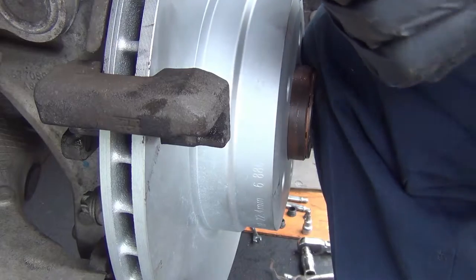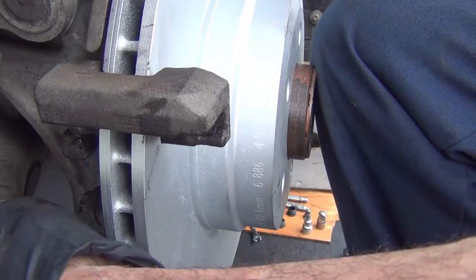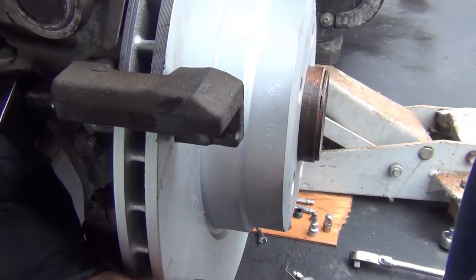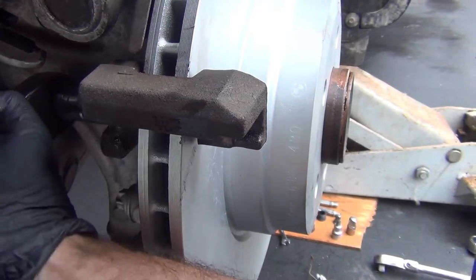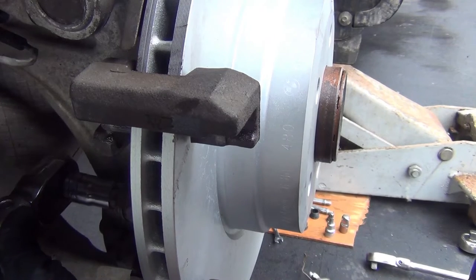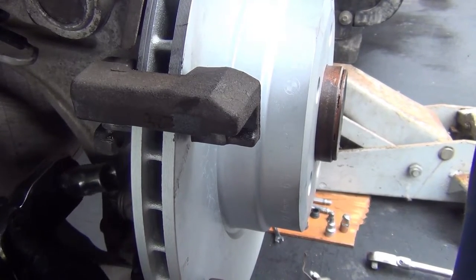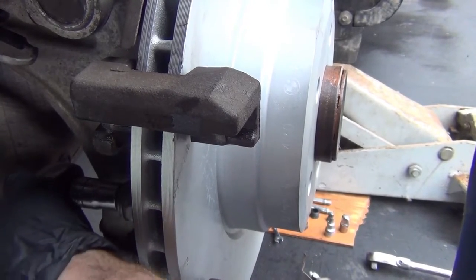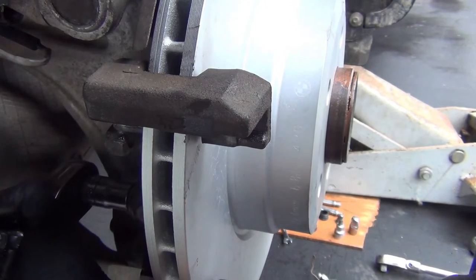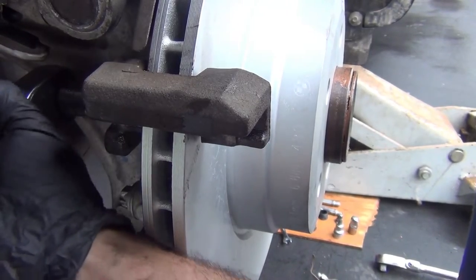That's hand tight — I'm going to tighten that right now. This is 110 newton meters. I'm going to have to do it from down here. Sorry I'm breathing on you. 110 — double check it — 110. Okay, moving on to the next step.